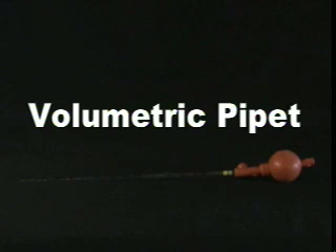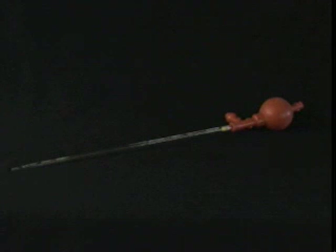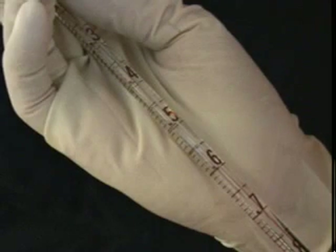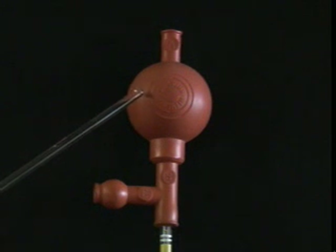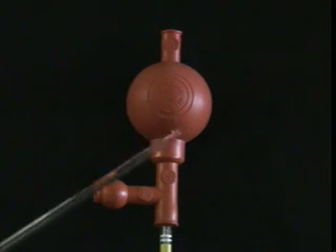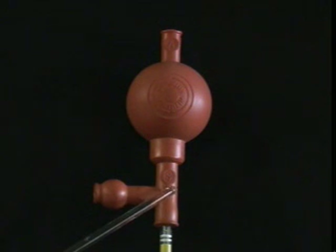Now let's cover the equipment. Pipettes are used to measure small quantities of volume, usually up to 10 milliliters. They work on the principle of creating a vacuum. Notice the pipette's gradation marks. Now let's learn all about the bulb. Here is the bulb of a volumetric pipette. Squeeze A, and then squeeze this section of the bulb, and you'll create a vacuum. If you want to suction up liquid, squeeze S. If you want to expel liquid, squeeze E.